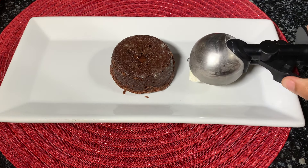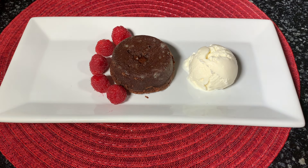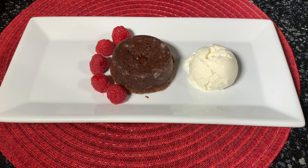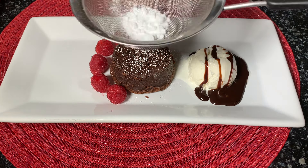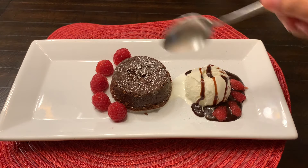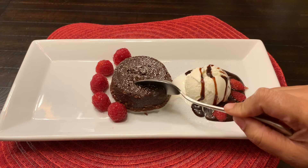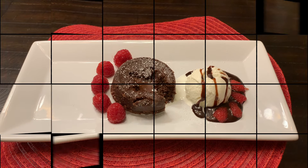Now the lava cake is done. Before checking it, let's decorate the plate a little with some vanilla ice cream, chocolate syrup, and some berries — I have used raspberries, but you can use strawberries as well. Dust the top of the lava cake with some powdered sugar and now let's check — there you go, the molten chocolatey creamy lava!